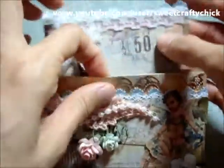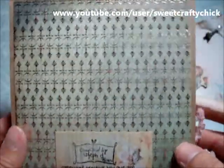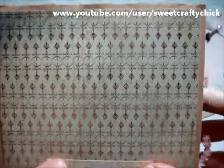I added some paper on the inside — not fully, just on the top part. And I also added to the back to finish it up.